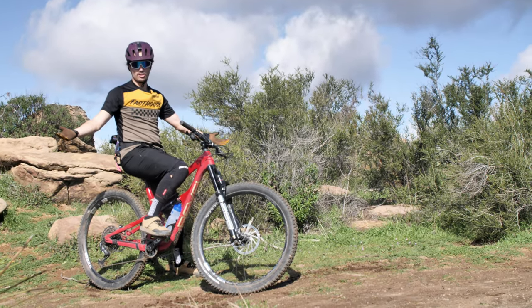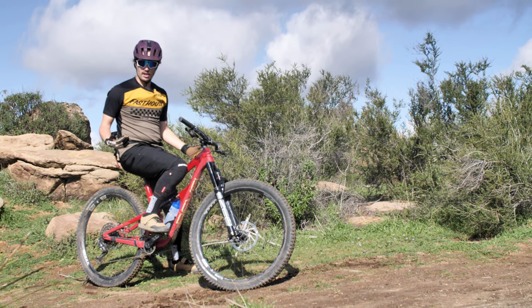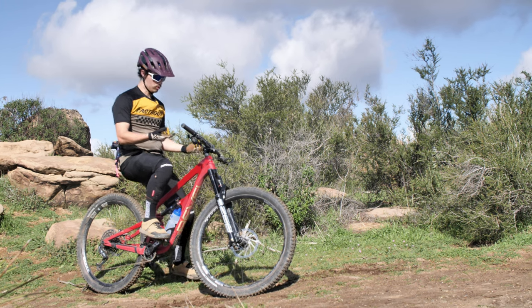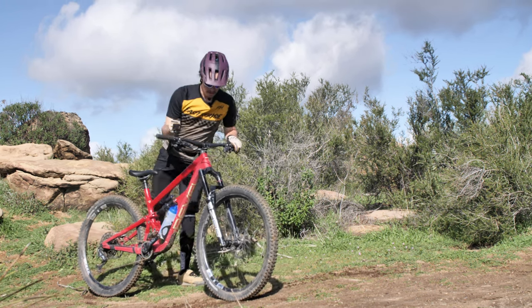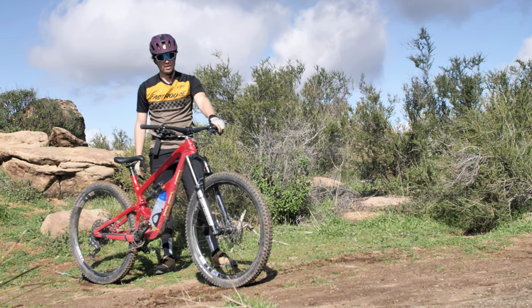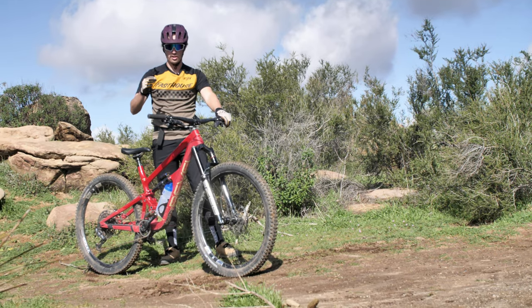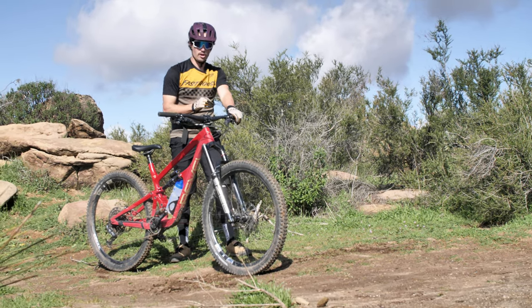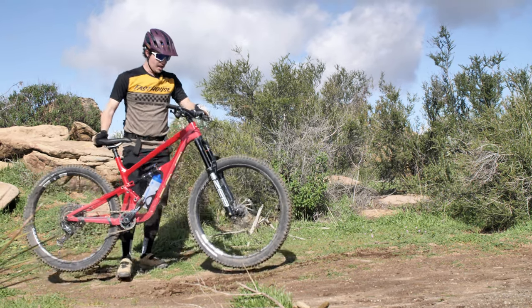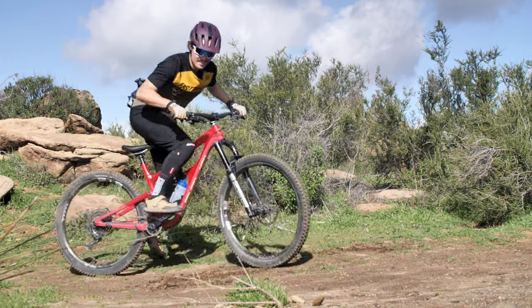Hello, welcome to Mountain Bike Action Magazine. My name is JJ and today I have something for you to revel in — the Revel Rail, in fact, the Rail 29. This thing has 160 millimeters of front suspension travel, 155 millimeters of rear suspension travel, and it sends. It's such a fun enduro bike — not quite your typical enduro bike, but we'll get into that later. I'm going to get on this thing and show you what it's capable of.